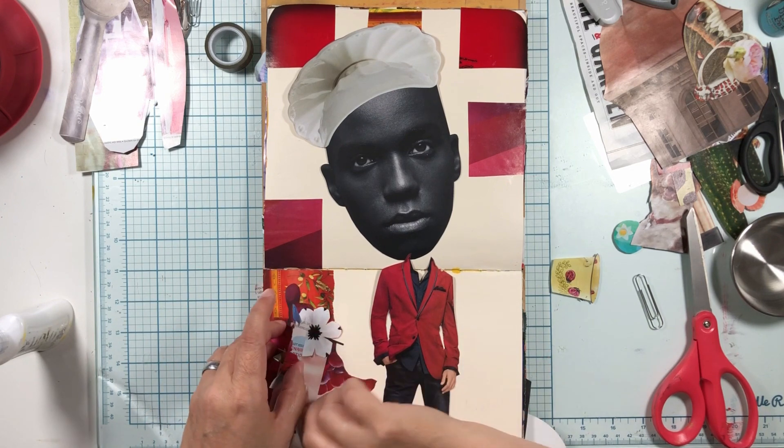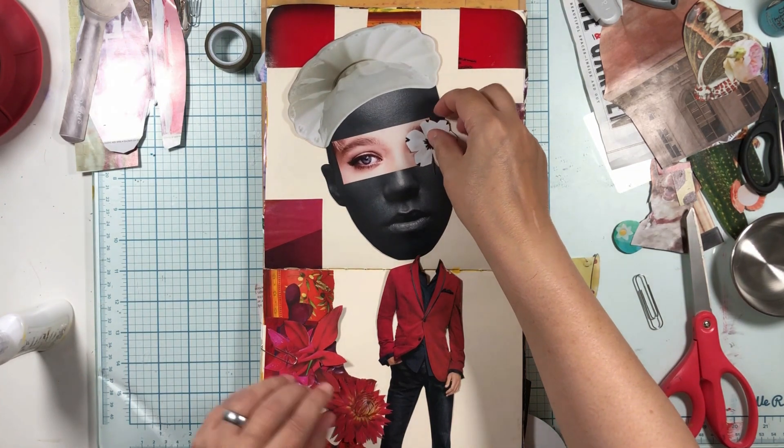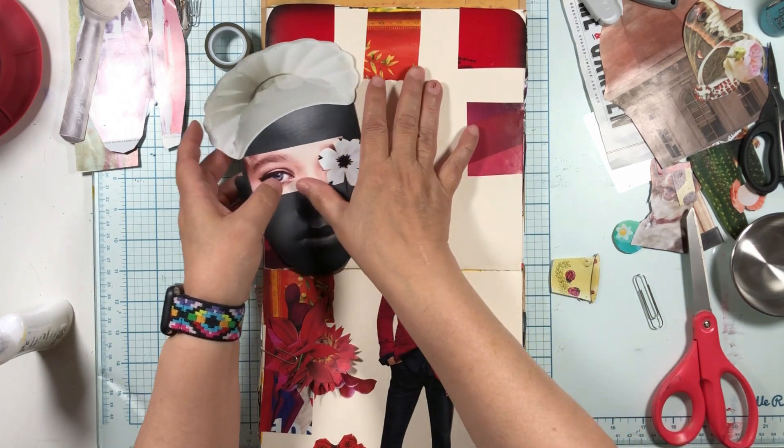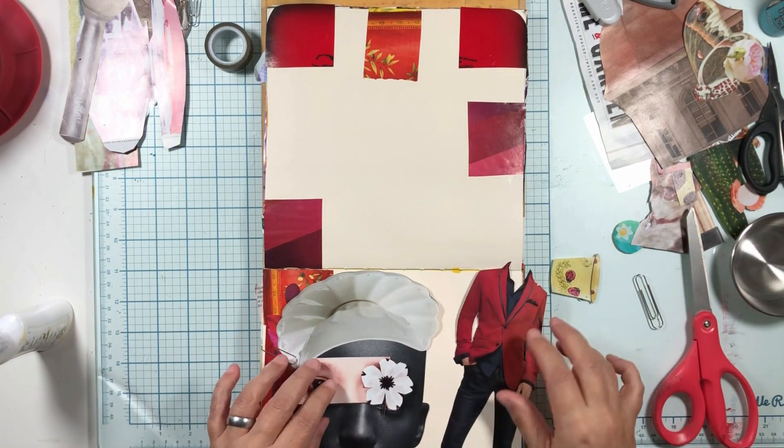I put this man together and found him a body from my stash. So we're gonna work on this. And this perfume eyeball - we're gonna put that together.